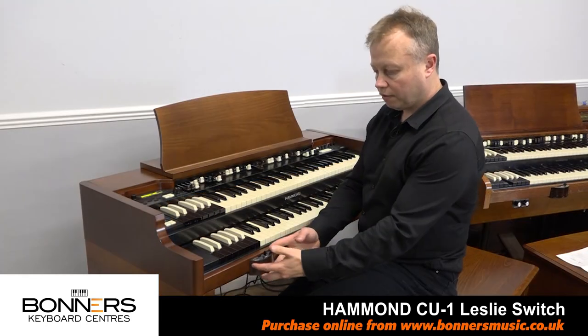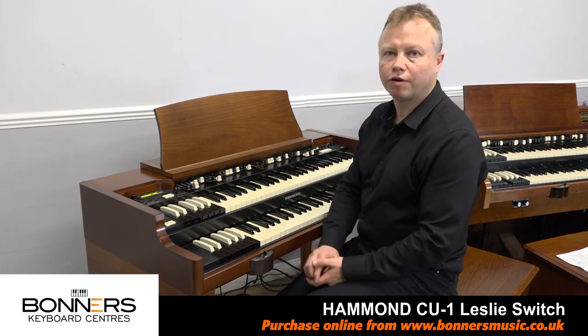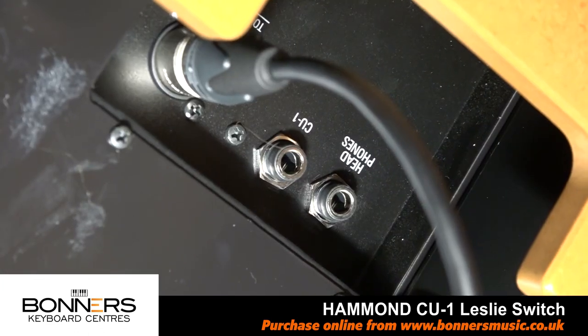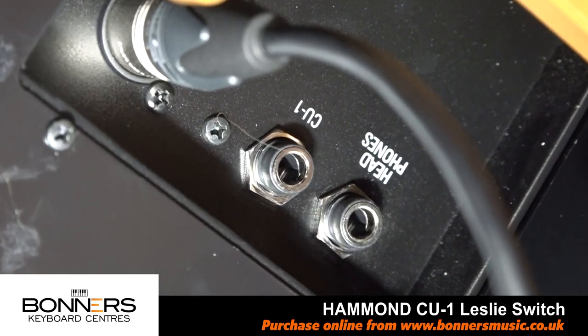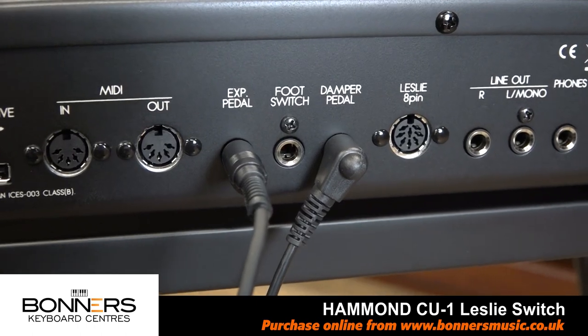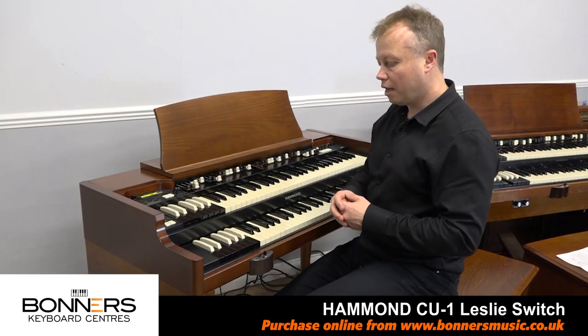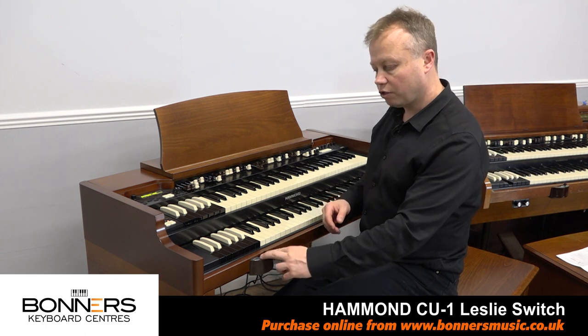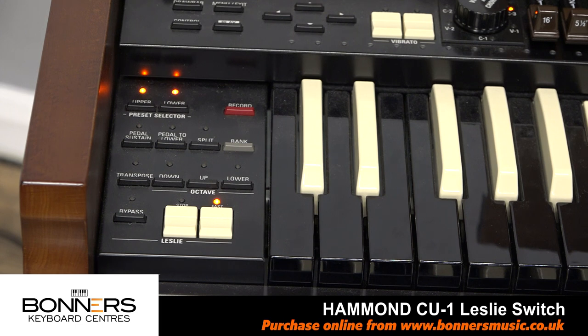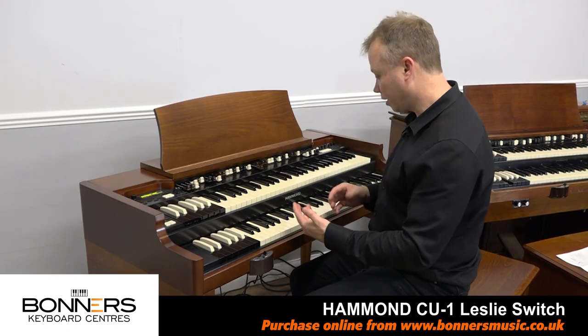Once you've located the CU-1 on the front of your instrument, you literally just have to plug the cable into either the CU1 socket — there's a dedicated CU1 socket on the XK5 — or just plug it into the footswitch socket on the reverse of your instrument. Then when you move the control across to tremolo, you'll see that the fast light lights up on your Leslie control on your instrument, and you can obviously hear it's working as well.